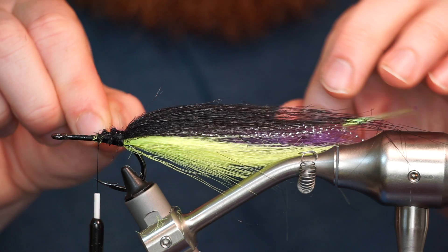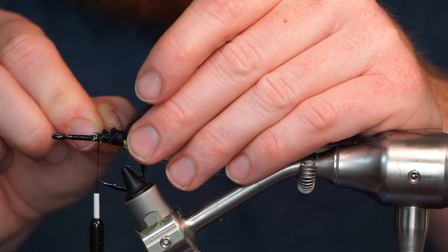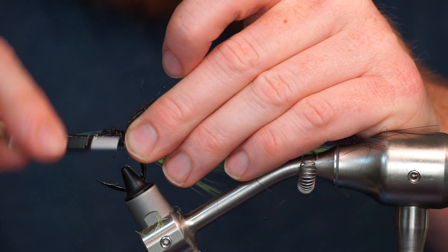This is saltwater flashabou that we will tie in on each side of the fly to give a lateral line effect.